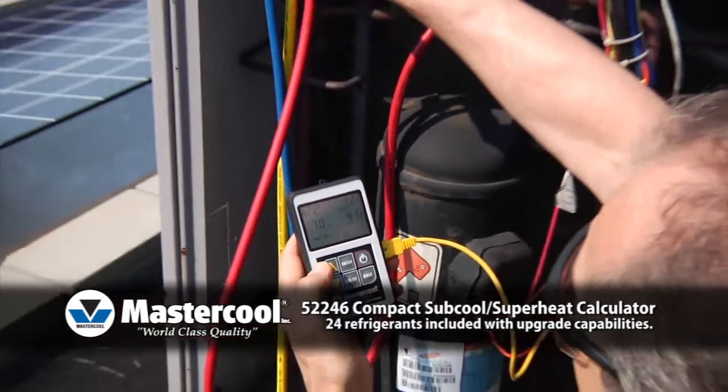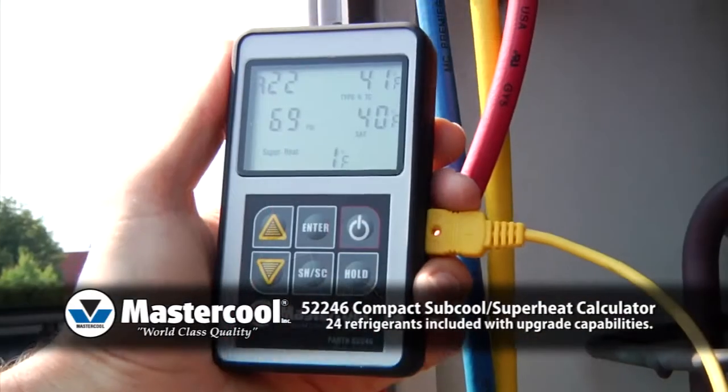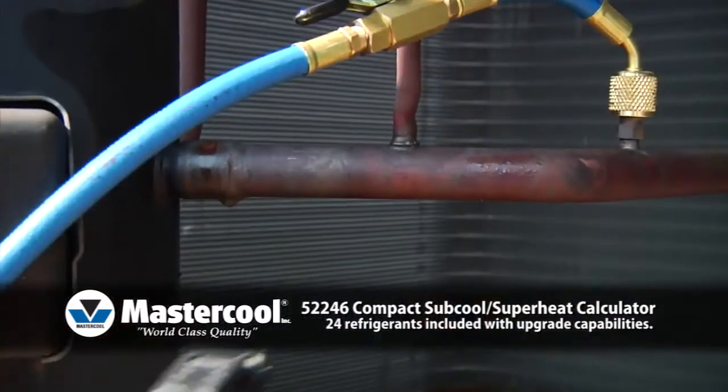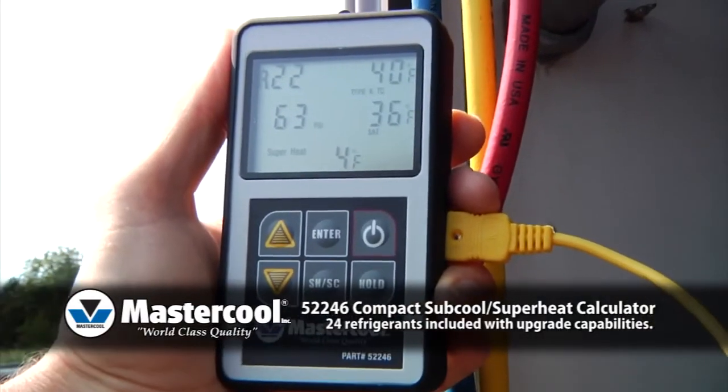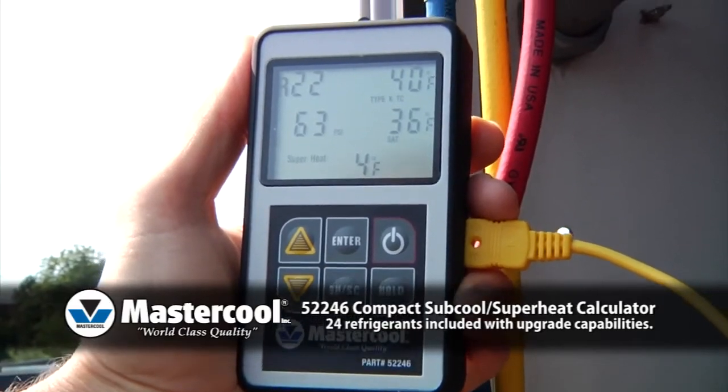Two: to get the system's subcool or superheat temperature, plug in the included clamp-on thermocouple and clamp it to the appropriate tube. The actual temperature will be displayed in the upper right corner of the large, easy-to-read screen.